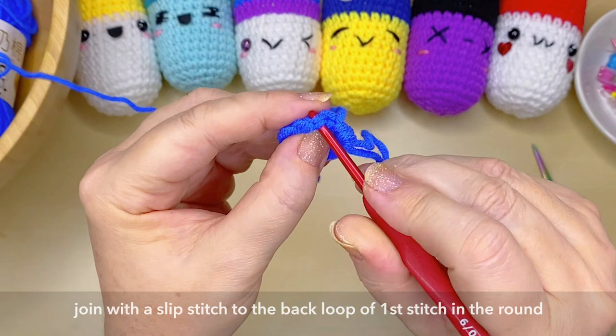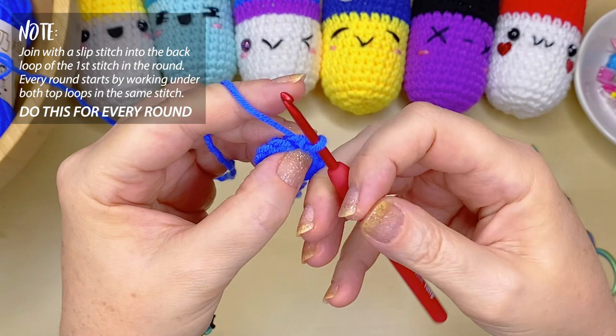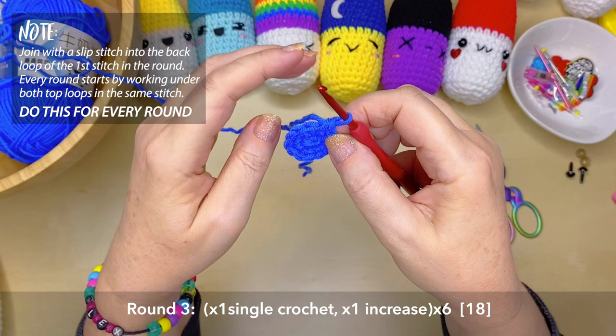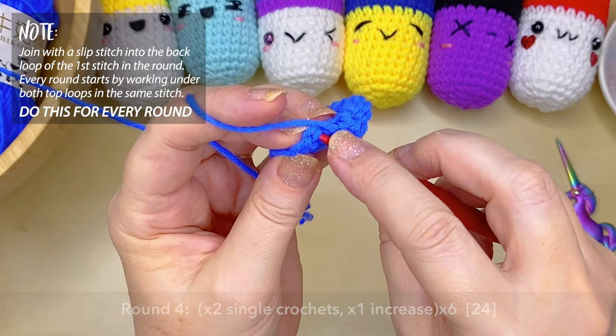On to round three, we're going to join using exactly the same method as before — slip stitch into the back loop of our very first stitch in that round. Create your first single crochet under both loops of that same stitch space, then in the next stitch space create two single crochets. We're going to repeat this pattern six times around — one single crochet, then two single crochets into the next space, which is also known as an increase.